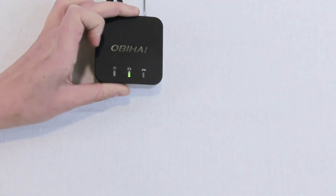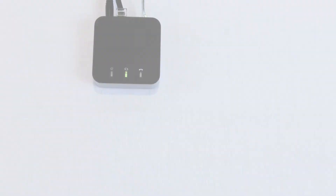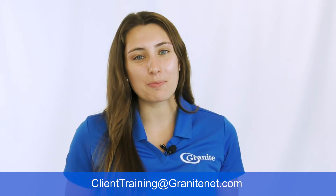The factory reset has now been initiated. Thank you for watching this video on the Obahai ATA. If you have any questions at all, please feel free to reach out to clienttraining@granitenet.com and we'll be more than happy to assist.